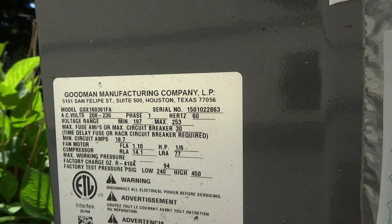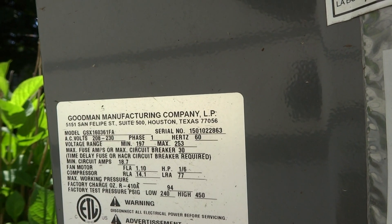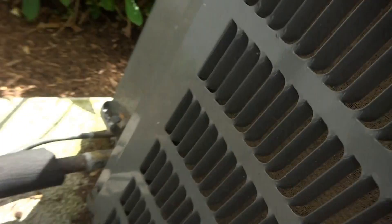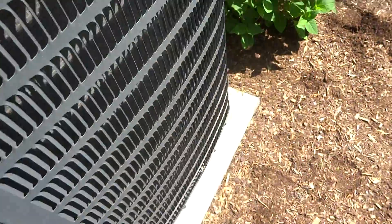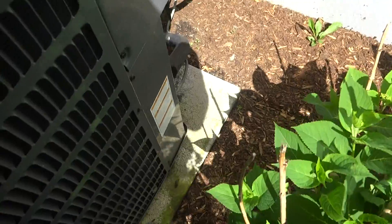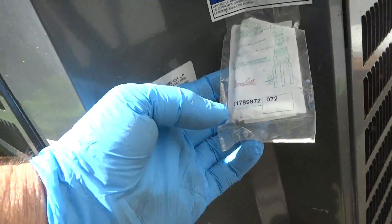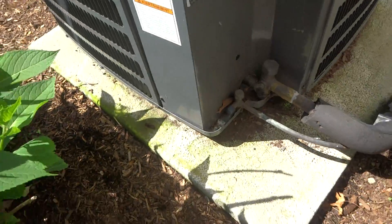Five ton? Wow, what a big unit for this house. It's a big unit. That's a five ton — we'll turn it on inside and check it.